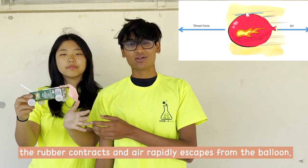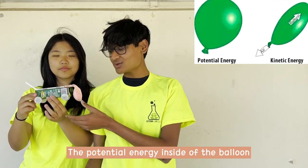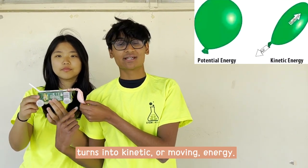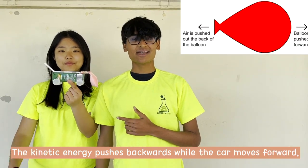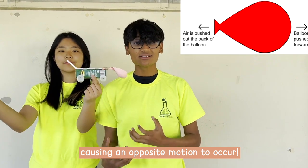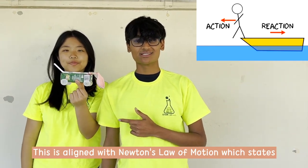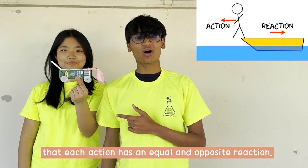When you let go of the balloon, the rubber contracts and the air rapidly escapes the balloon. The potential energy inside of the balloon turns into kinetic, or moving, energy. This is the kinetic energy that pushes backwards while the car moves forwards, causing an opposite motion to occur. This is in line with Newton's law of motion, which states that every action has an equal and opposite reaction.